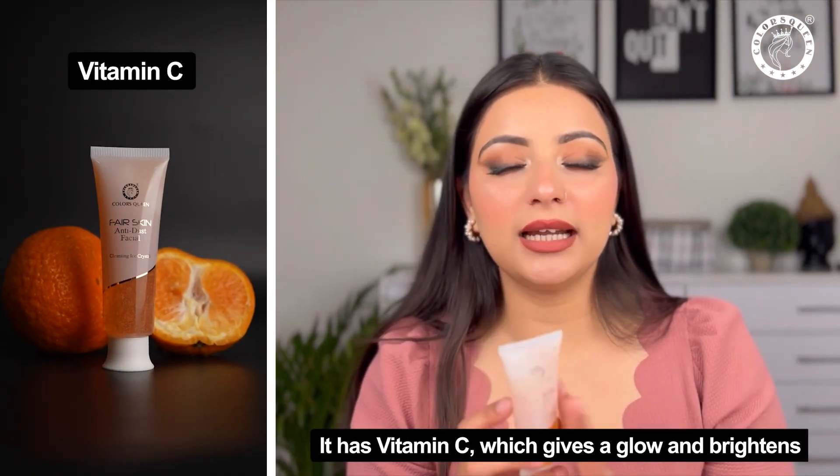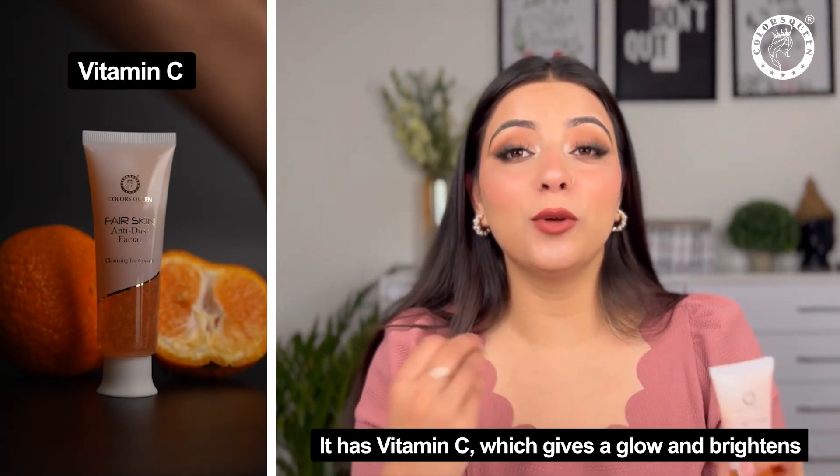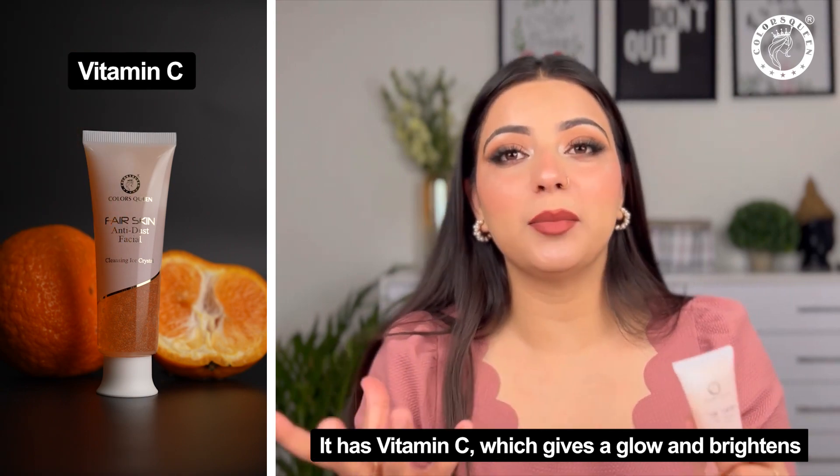It's suitable for all skin types. There is also an orange powder in it, which is Vitamin C. Vitamin C is so much better for skin — it helps brighten your skin. And it has a fragrance. Oh my god, it's a very good fragrance. It's so refreshing.